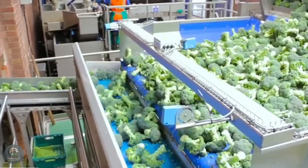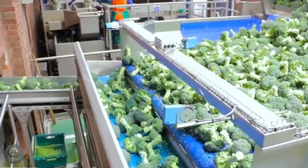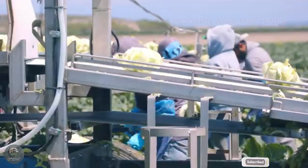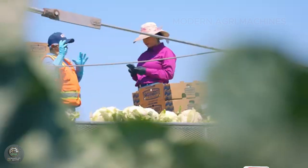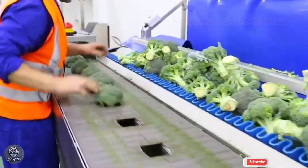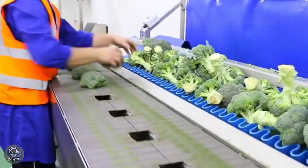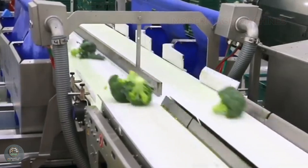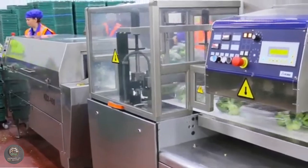After 70–90 days from transplanting, your cauliflowers are ready to be harvested. You want to pick them when the curd is firm, white, and hasn't grown too large to ensure the best quality. Cauliflowers are harvested by cutting them at the base, leaving a few leaves around the curd for protection during transportation. Once harvested, they should be stored in a cool place to maintain their freshness.